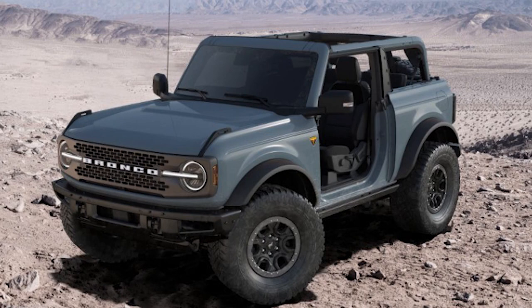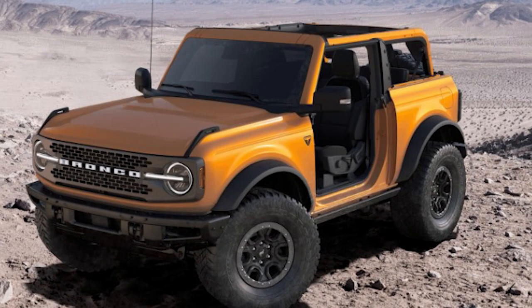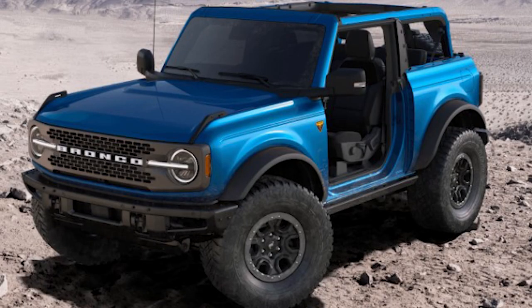I could really use your help, guys. I've narrowed it down to three colors for my Bronco. I'm leaning a little toward the Area 51 color — I'll put up a picture of it now. The second color I'm looking at is Cyber Orange, the flagship color — I think it'd be an awesome color on there. The third is Velocity Blue. All three look pretty awesome and I'm struggling to choose, so comment below and let me know which color you think I should go with.